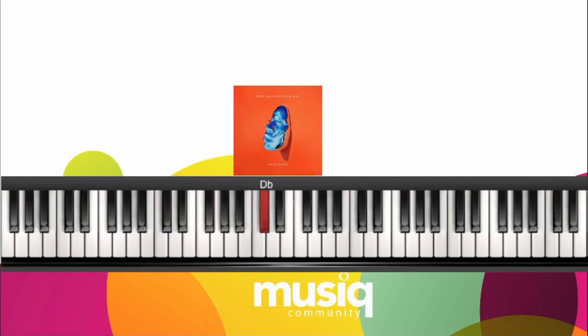Our next chord is going to be D-flat major. Left hand, I have a D-flat, A-flat, D-flat. Right hand, you can add the E-flat, F, A-flat, and D-flat. This will make this a D-flat major added 9.